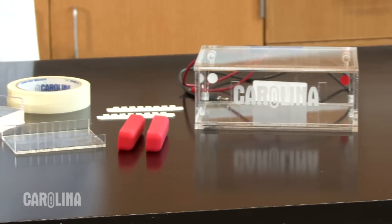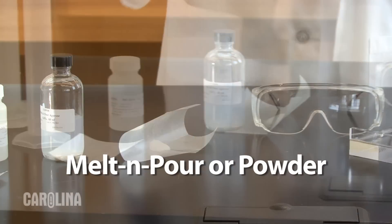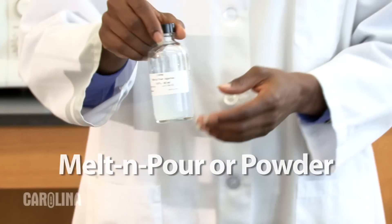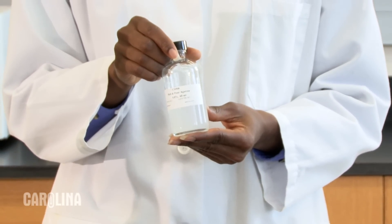Carolina kits come with two different forms of agarose: melt and pour, and agarose powder. With melt and pour agarose, the agarose has already been dissolved and buffered. All you need to do is melt it.